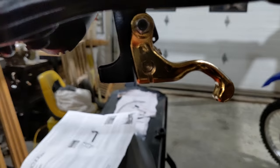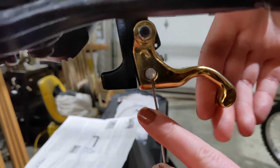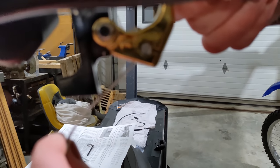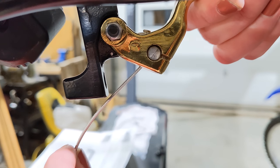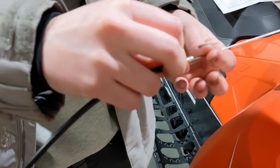Now we're going to attach the cable to the actual Goldfinger. Stick it in, make sure it's in the slot, then pull it up — it slides and locks right in. Now we're going to feed the casing over the cable.